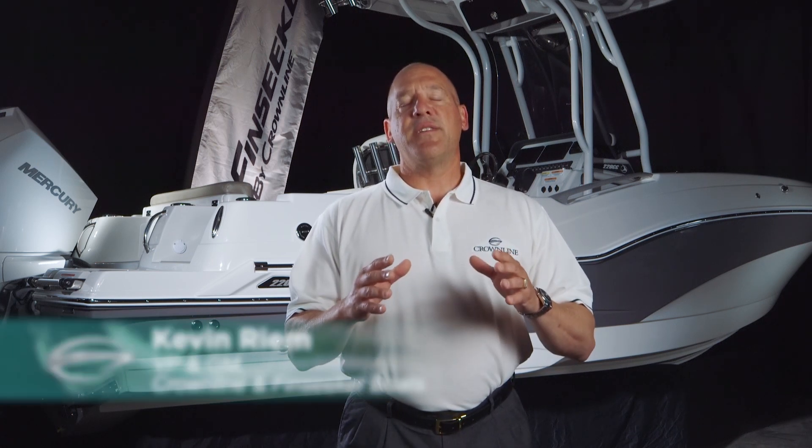Hi, my name is Kevin Rehm. I'm Vice President and General Manager of Crownline and Finseeker Boats.